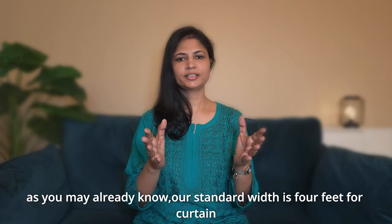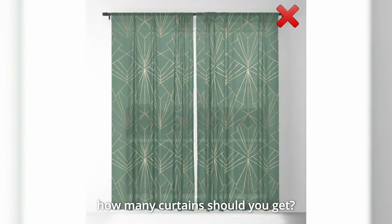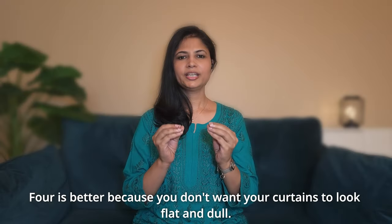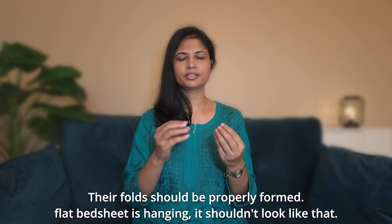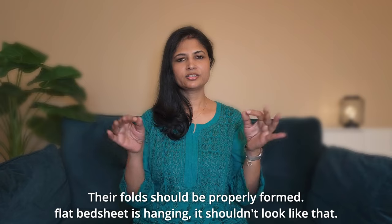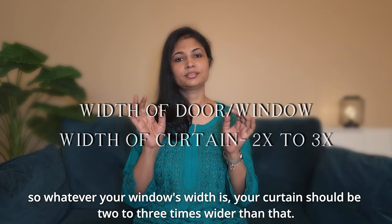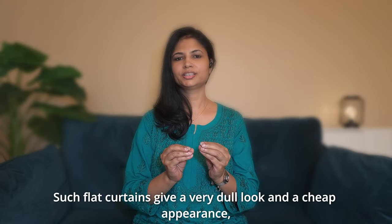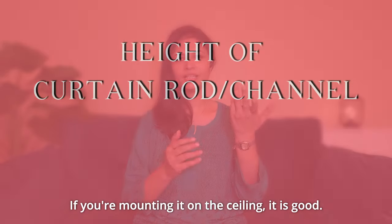Now let's talk about the width of the curtains. You should know the standard width rule. If your window is 6 feet wide, how many curtain panels should you use? If your answer is 2, it is wrong. You should take 3 or 4 curtains — 4 is best. You don't want the curtains to look flat and dull. After hanging, the curtains should look full with properly formed curves. You need 2 to 3 times the width of the window in total curtain fabric.